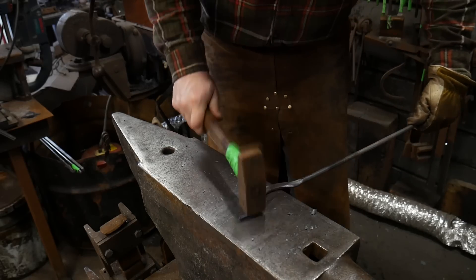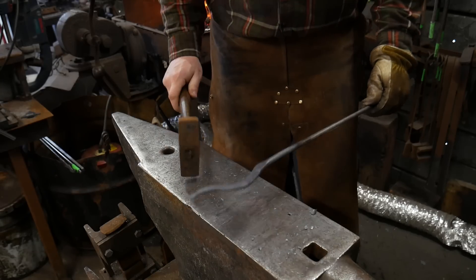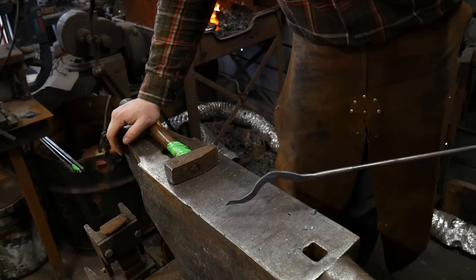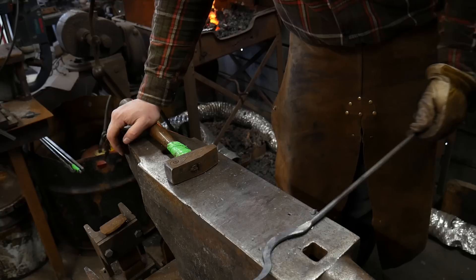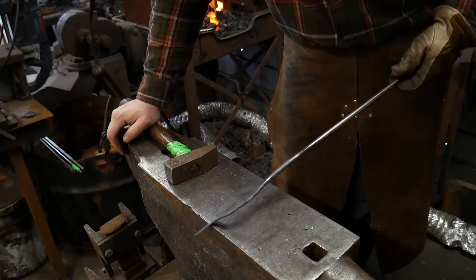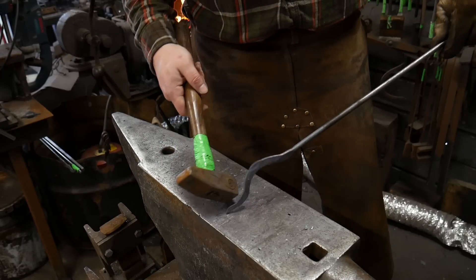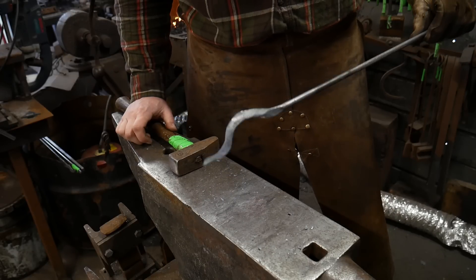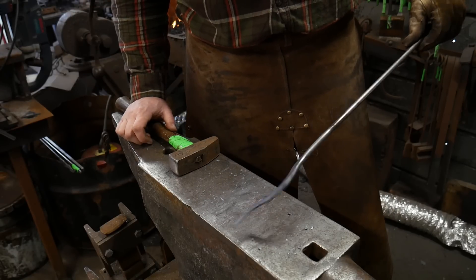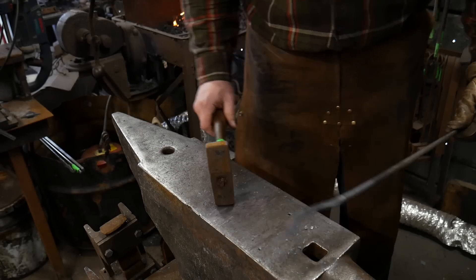I'm just tapping this along, trying to get it straightened up. You can see the interesting detail you get there. This can make a really interesting fire poker end, and it's a fairly strong end because most people pry with a fire poker. I would not suggest making this out of three-eighths for a fire poker — I do half inch; it's a lot more substantial and you don't have to spread it as much to get the same effect.